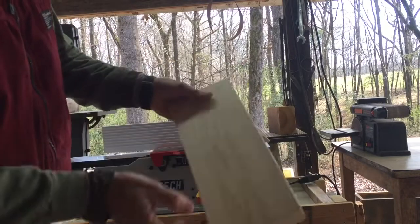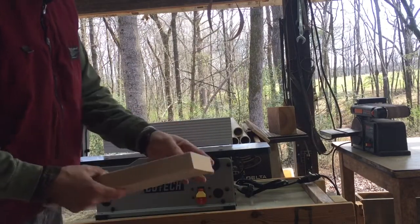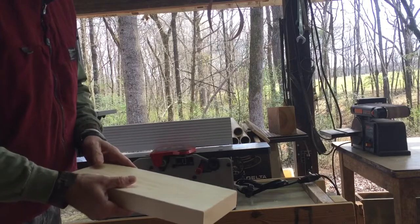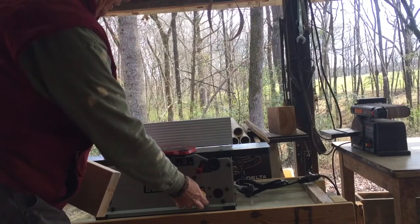I'll show you a little more. I'm going to run this piece of wood — it's kind of rough right here — but this thing will smooth it right up. I've got it set where it will just take off maybe a sixteenth or so. It doesn't take much. Let's try this thing out.